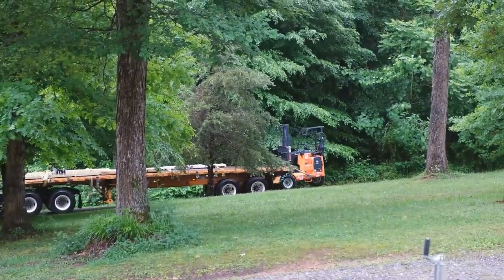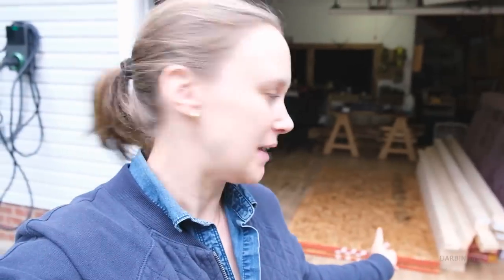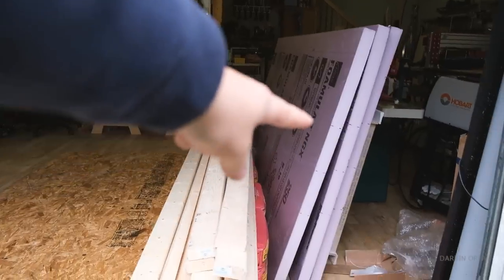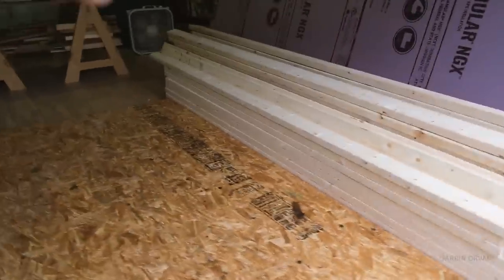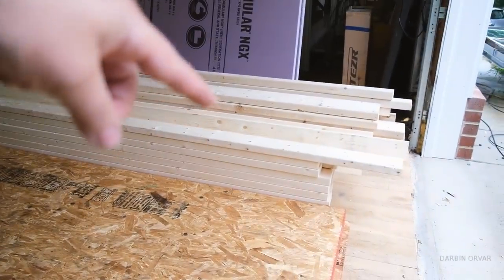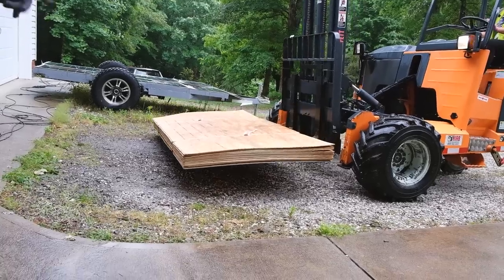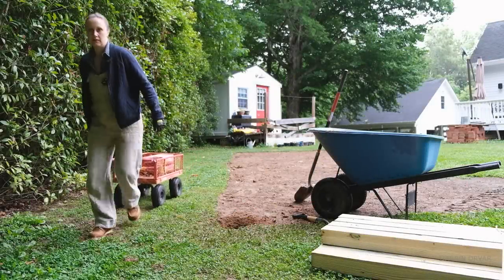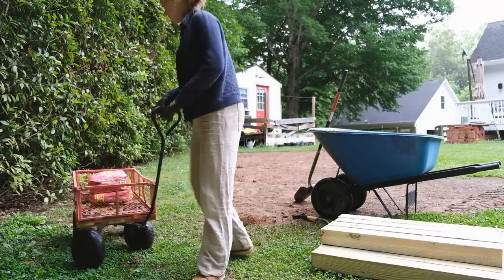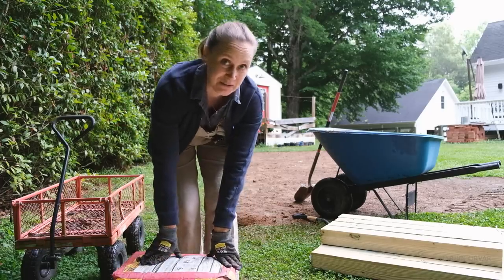We're having a delivery — actually a bunch of deliveries coming for this project. They're going to bring out the truck. In the shop here we already have a couple of things: some rigid insulation, some long two-by-fours — some are 10 feet or 12 feet — and we have OSB. We also got some fast-setting concrete, and the windows just came too.